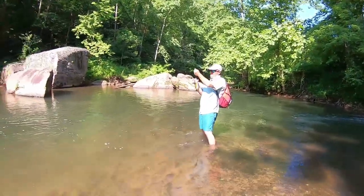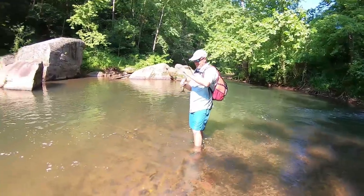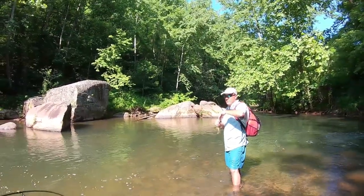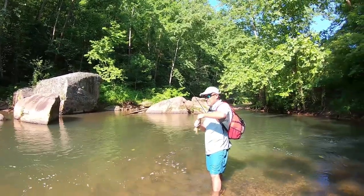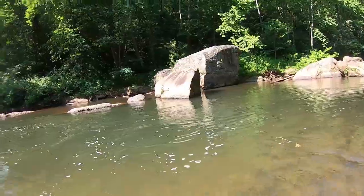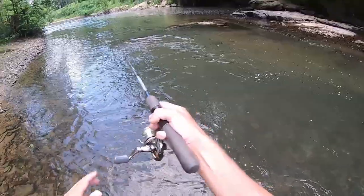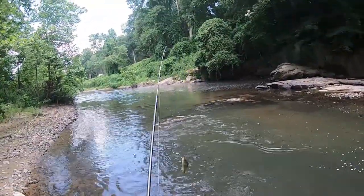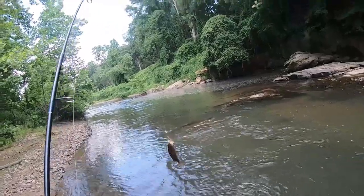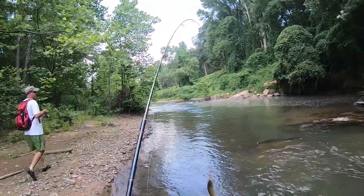We've got a feeder creek here going into a deep hole and we're snagging them right out of that deep hole. I was fishing this little slack water right behind this small rock, and look who was hitting — it was just sitting right in that slack water waiting for anything to come down the rapid. I threw my lure upstream, brought it down with the rapid, and he came out and smoked it.